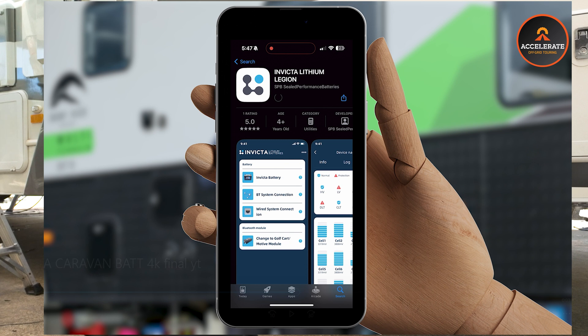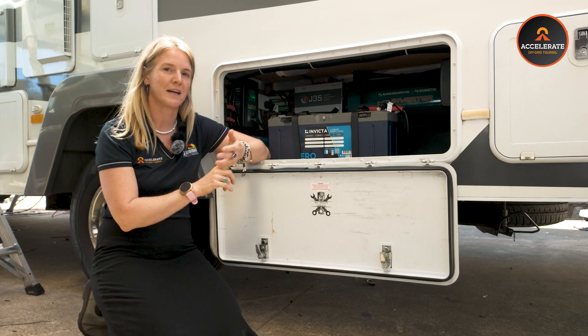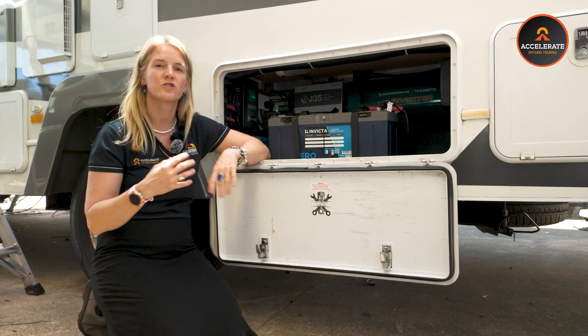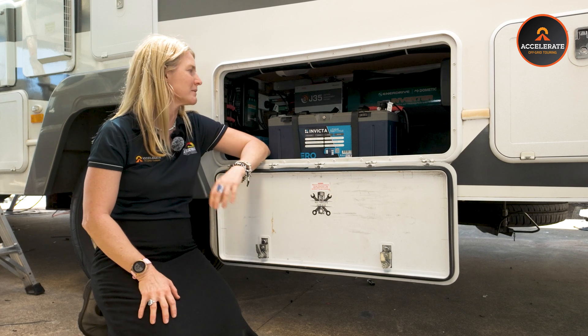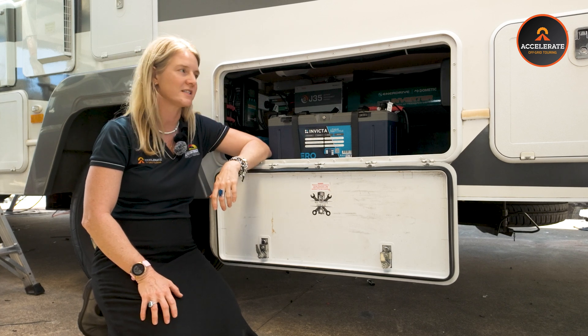You've also got a Bluetooth app that you can connect to, and you can see the batteries individually or as a bank. You can see the status going into the batteries, the status going out, and the percentage of the batteries. We can use it to troubleshoot while you're on the road if you ever have problems. Invicta lithium batteries are our choice in our off-grid setups these days.